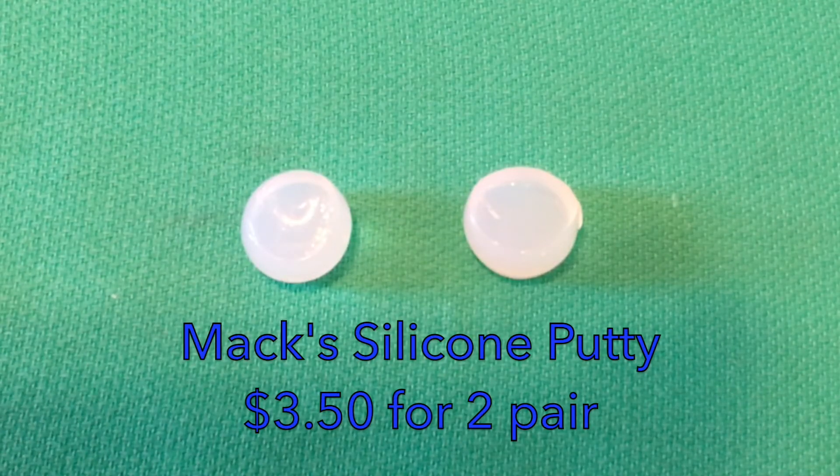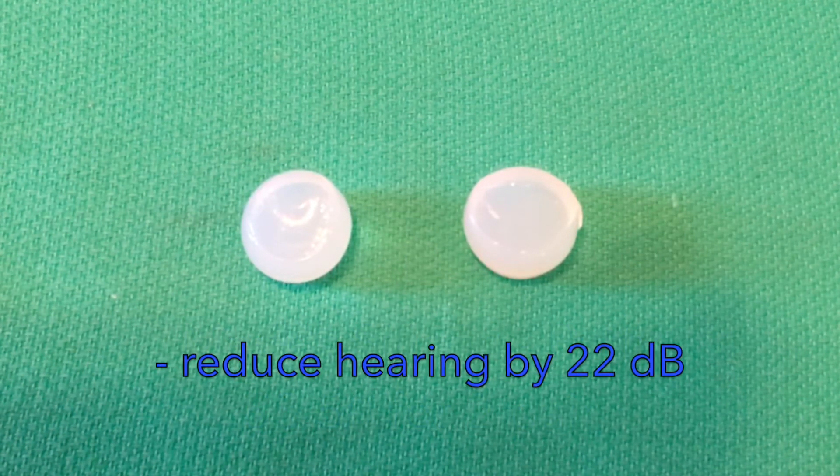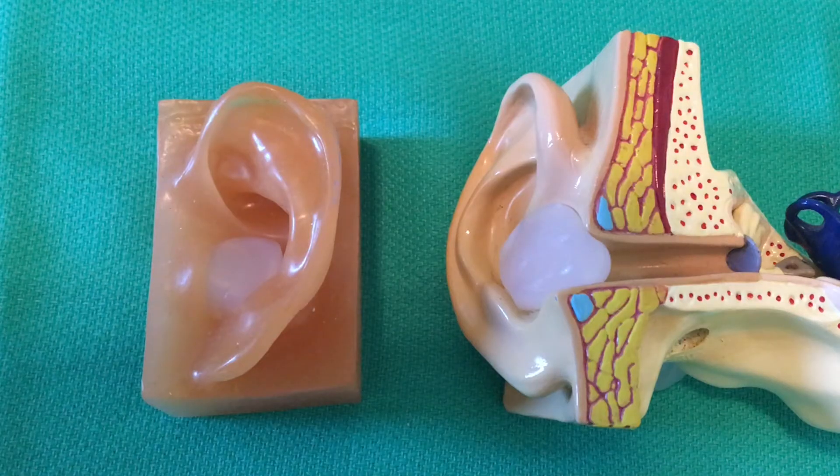These are the MAC silicone putty earplugs. They're moldable and sticky. If they lose their stickiness, they may need to be replaced. They are rated at reducing hearing by about 22 decibels. It's not necessary to get them deeply into the ear canal — sitting at the outside is adequate to keep water out. They are sometimes better retained with a swim cap or a neoprene hood.